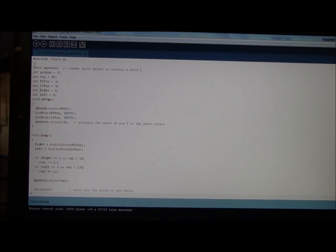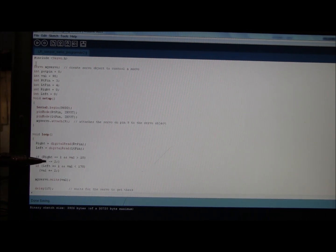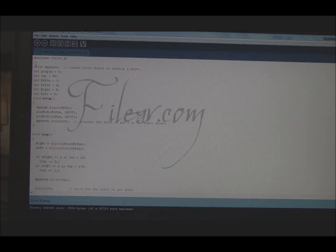My Arduino sketch is really simple — this is the whole Arduino sketch right here. We include the servo library. If the pin is telling it to turn right and it's greater than 10, it's going to go ahead and reduce the value number by 2. The value number is what it's feeding to the servo. And then down here, if the left is equal to true, it increases by 2. Then you delay 15 milliseconds and do it again.